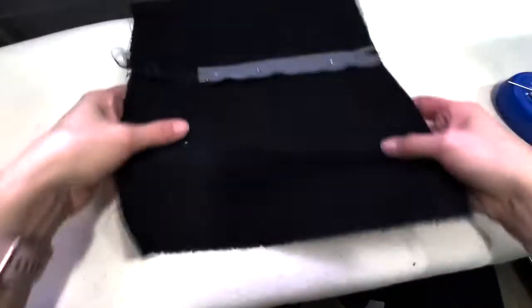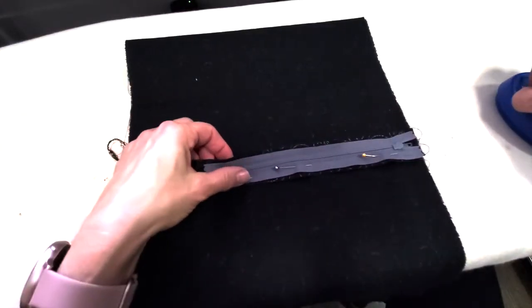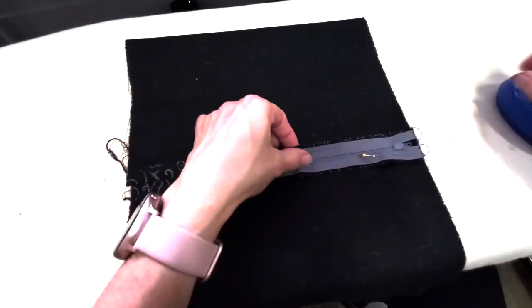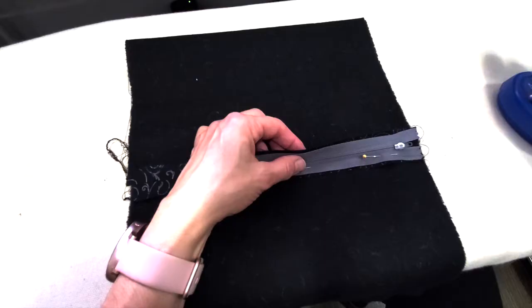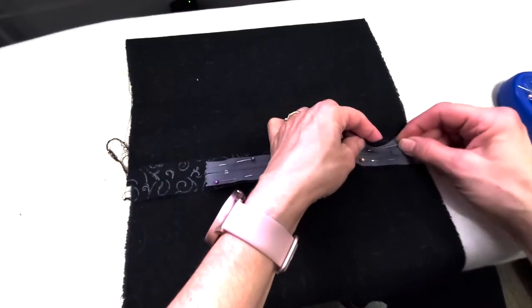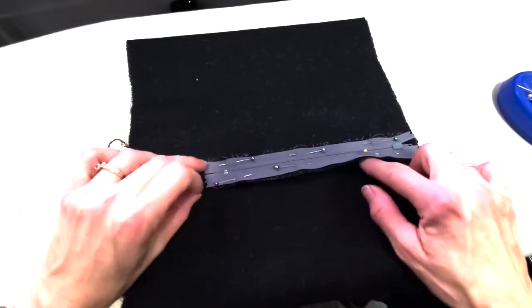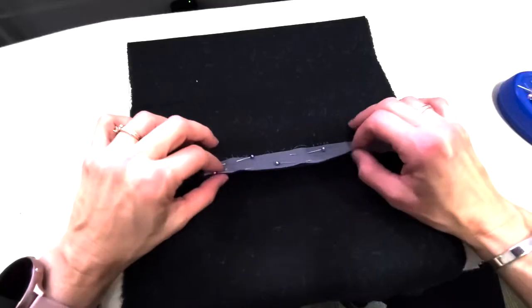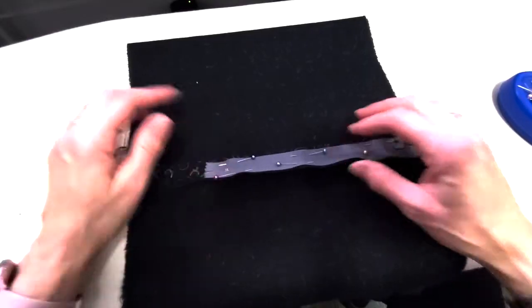On this side I'm going to start at the bottom and come up. Again, it's just lifting up the seam allowance, pinning only to the seam allowance, not going right through the skirt. Now I'm going to use a zipper foot to sew this side, and then this side — just two layers: the zipper and the seam allowance. That's it.